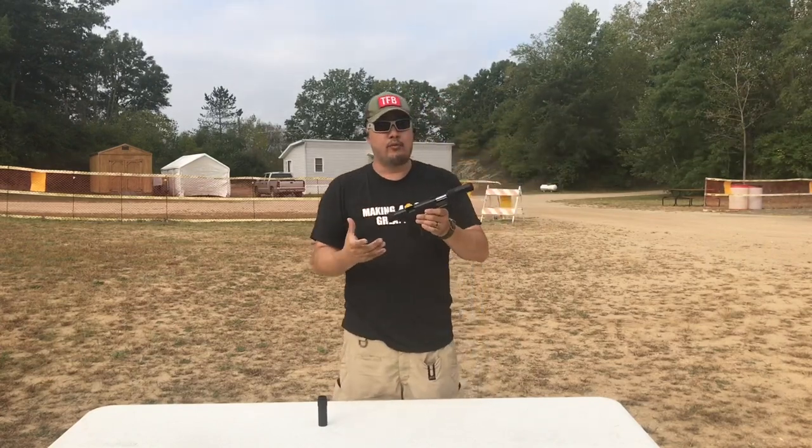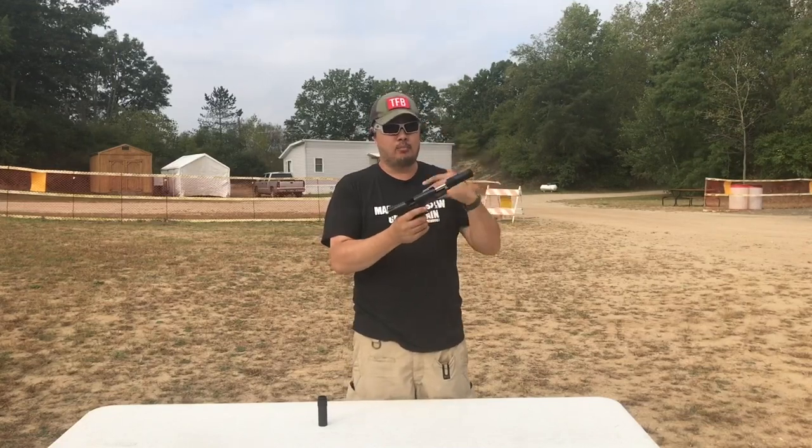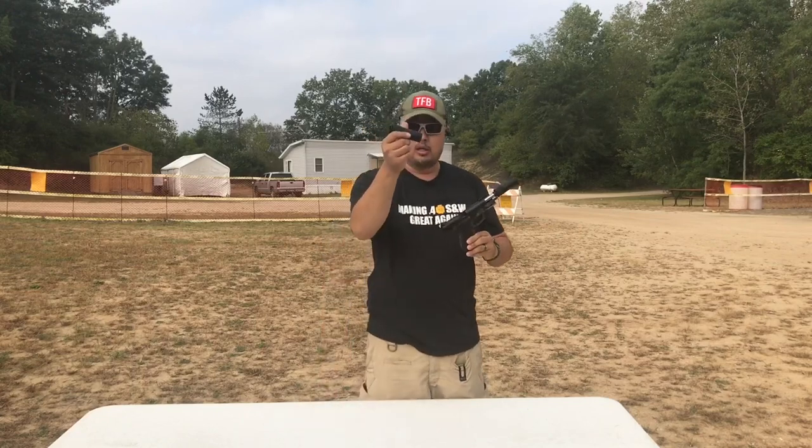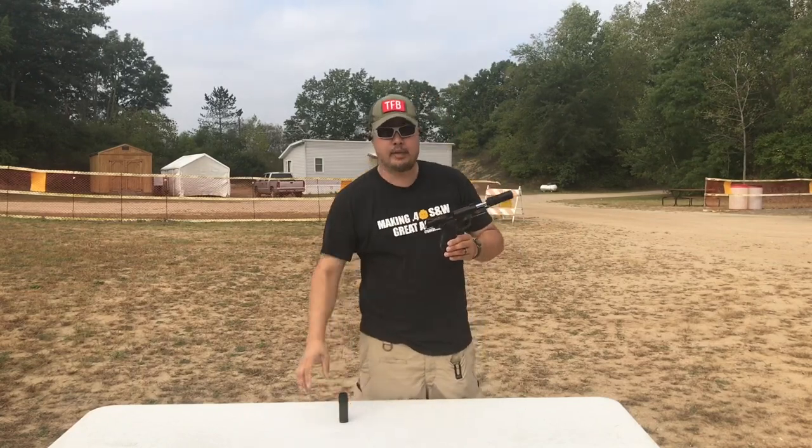Now, the wipes are only good for about a mag. It's going to get progressively louder the more rounds you shoot through it, and that's why Greg gives you more wipes — so you can practice shooting it.